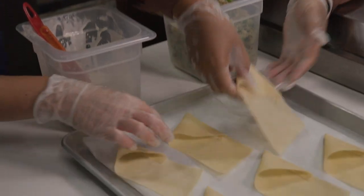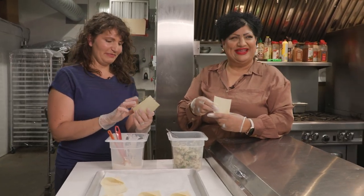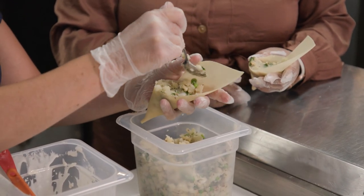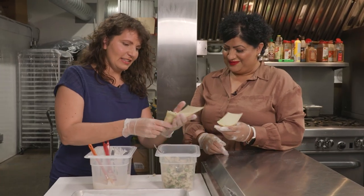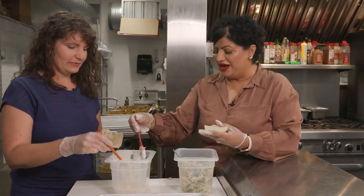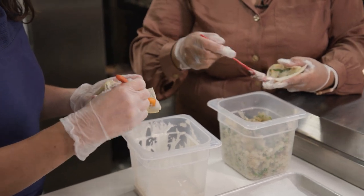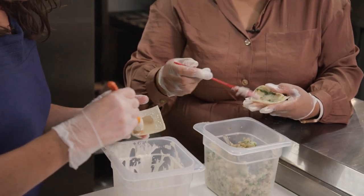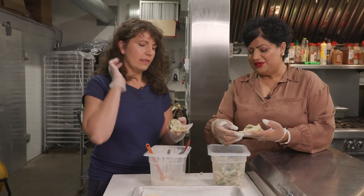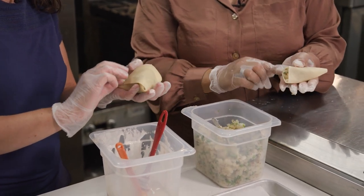You grab one of the pre-folded sheets that our staff has already made for us, and now you're going to fill it with the potato mixture. We've got it packed in there. Now we're going to use our glue, which is just flour and water. Go up the sides, all around. You can be liberal with this because once it's deep-fried it just blends in. Take the point to this point, all the way down.